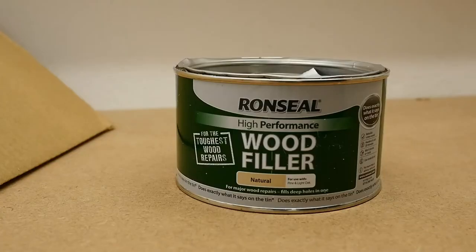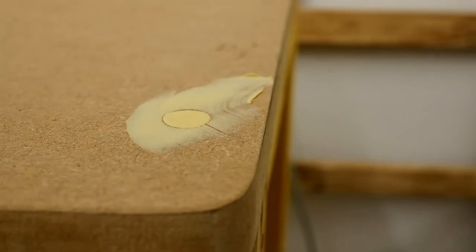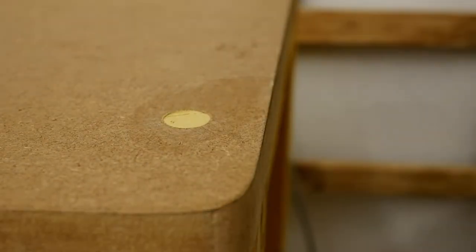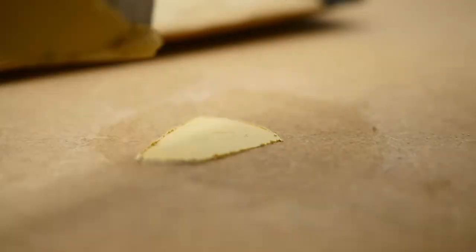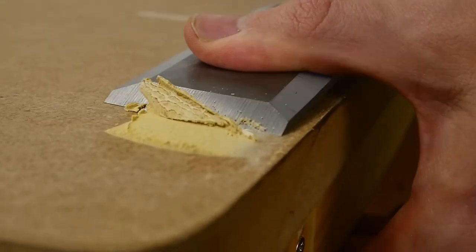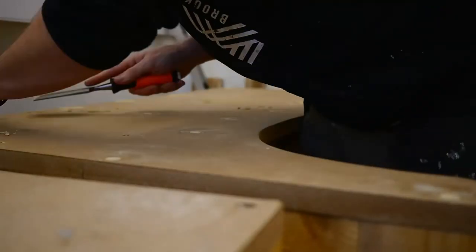As I said, I'm filling these countersink holes with wood glue. I do this in two passes. The first one is to try and fill in as much of the deep part as possible, and then the second pass I go just a little bit over to come back with the chisel and then a teeny tiny bit of sanding to leave a perfectly flat, clean finish.